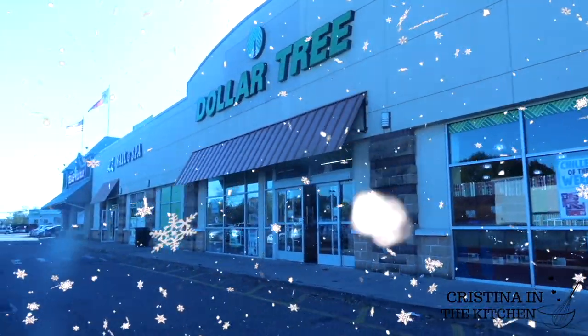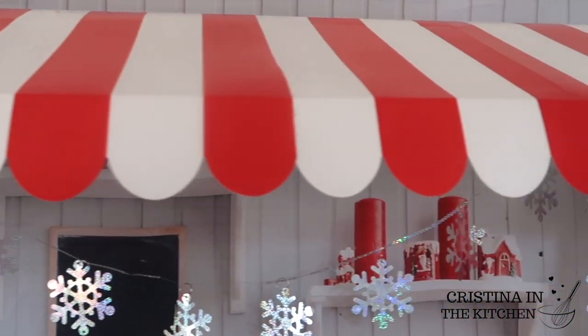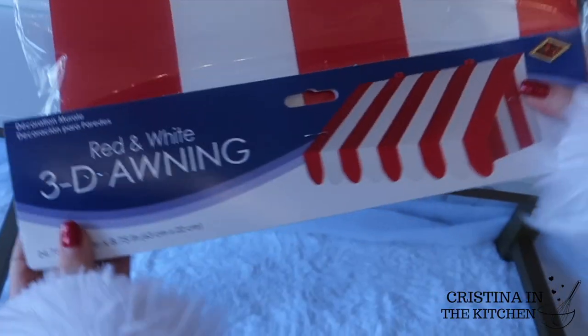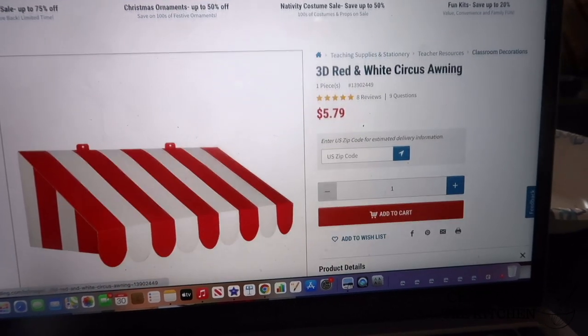Before we head over to Dollar Tree, I wanted to show you how I put together this striped awning that reminds me of a colorful candy cane. It wasn't from Dollar Tree, but I found it for under $6 from Oriental Trading.